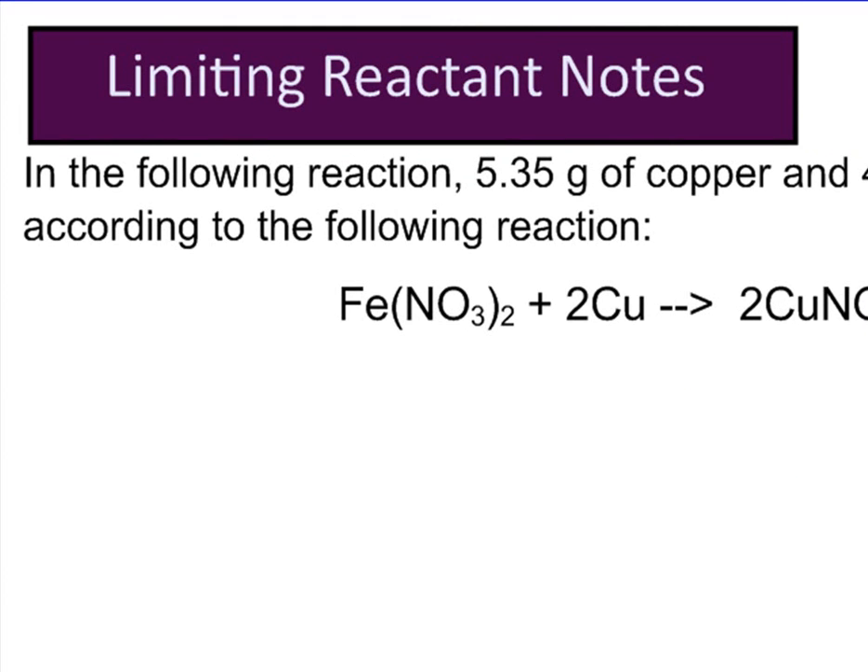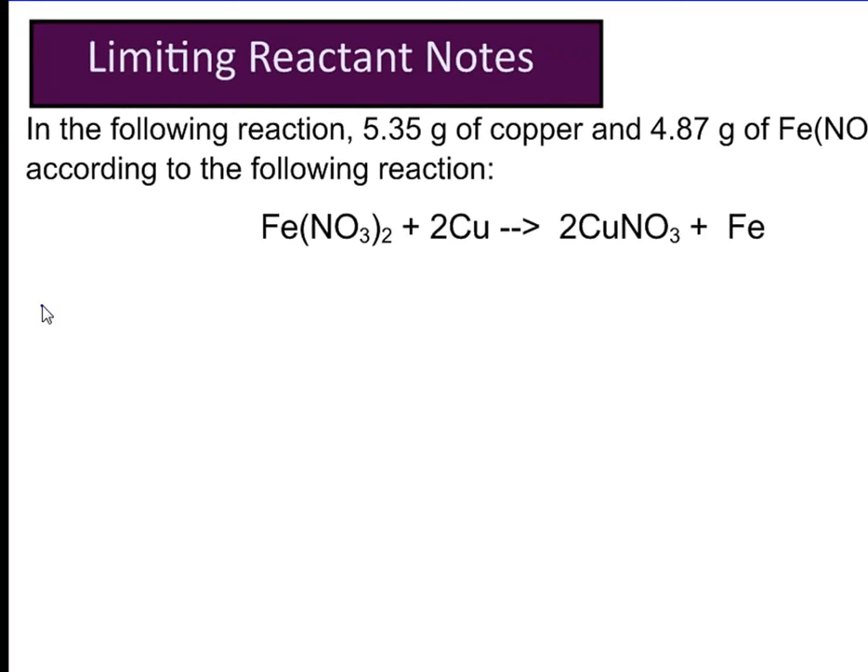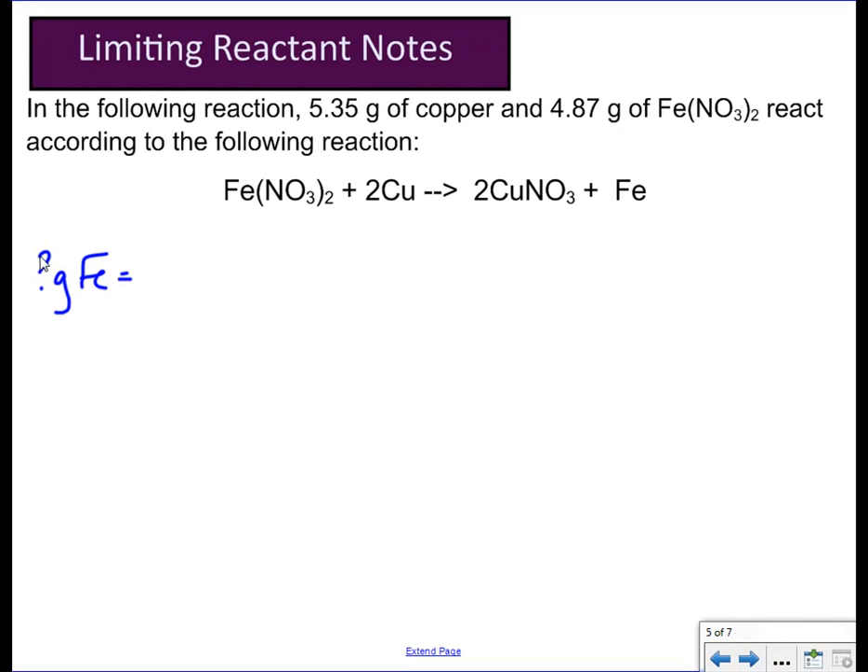For part A, to determine the limiting reactant, you're going to do two calculations. Those two calculations will give you both answers that you want — it'll give you the limiting reactant, and it'll also tell you how much product can be produced, so it'll also give you your theoretical yield. Step one in your notes says: starting with grams of Cu given, calculate the amount of iron produced. You're just going to do the same thing you've been doing — going from grams of A to grams of B.